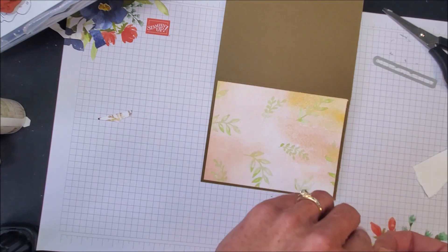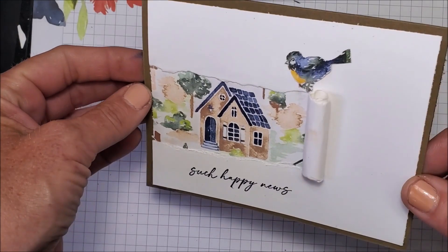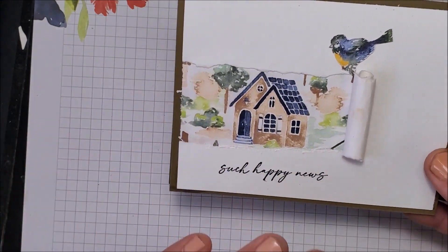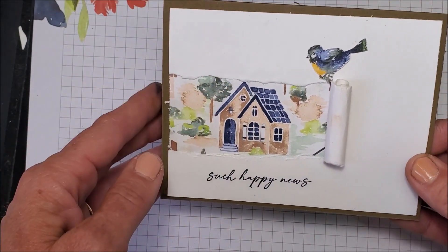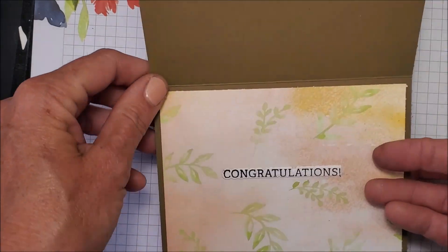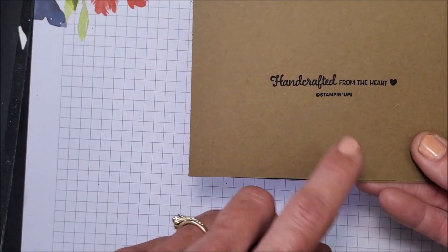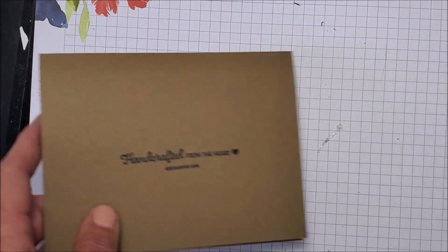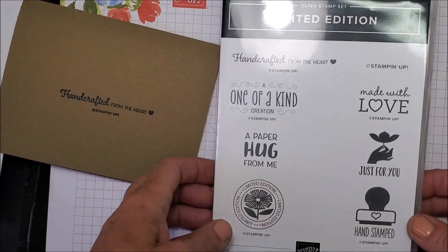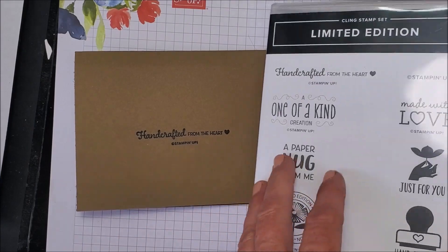Alright, let's stick this on — I'm just going to glue this on. There's the completed card! I absolutely love the simplicity of this — I love how the designer series paper does all the work, even for the little bird. For the inside I stamped using a limited edition stamp set I've shown in previous videos — I've really been using it on all of my cards. I stamped 'Handcrafted from the Heart' using Night of Navy on the back of this card.